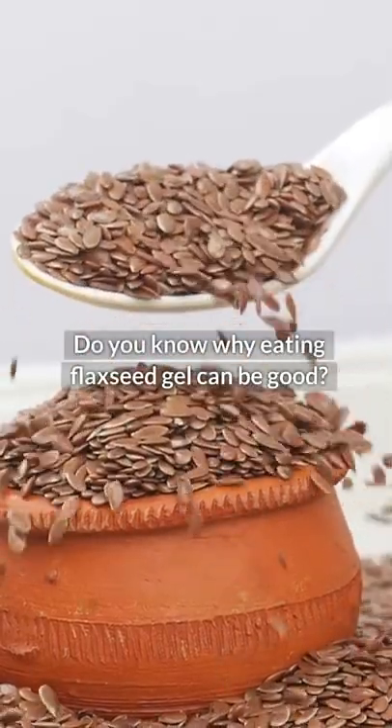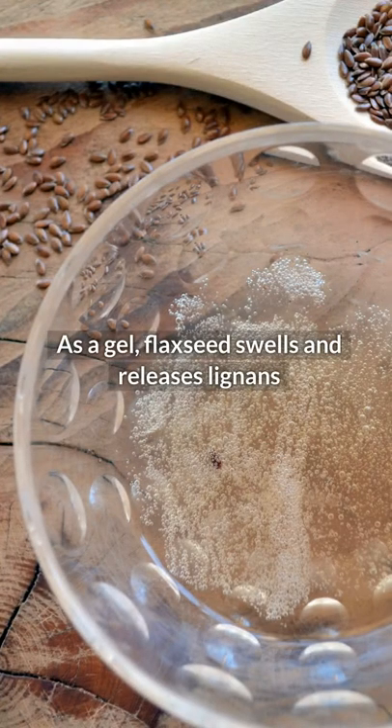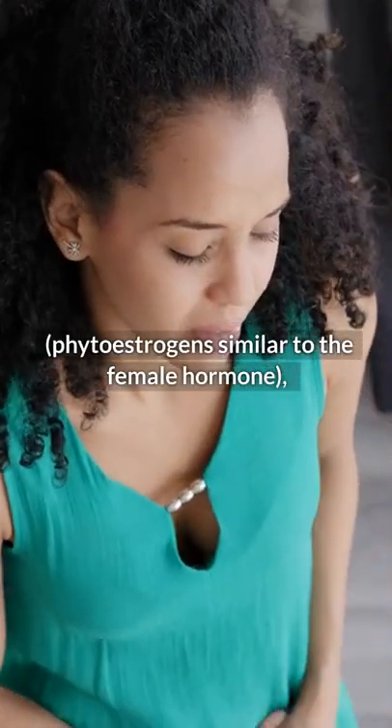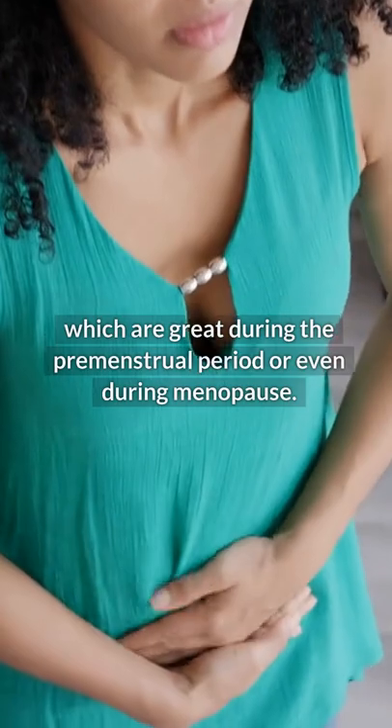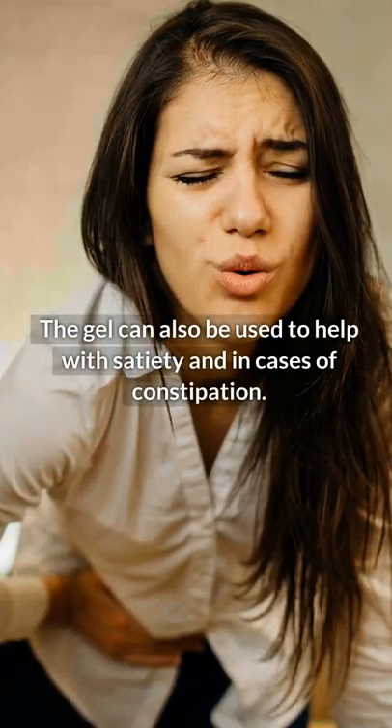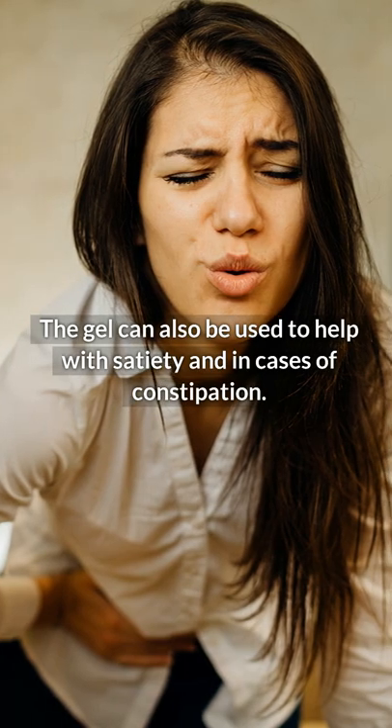Do you know why eating flaxseed gel can be good? As a gel, flaxseed swells and releases lignans, phytoestrogens similar to the female hormone, which are great during the premenstrual period or even during menopause. The gel can also be used to help with satiety and in cases of constipation.